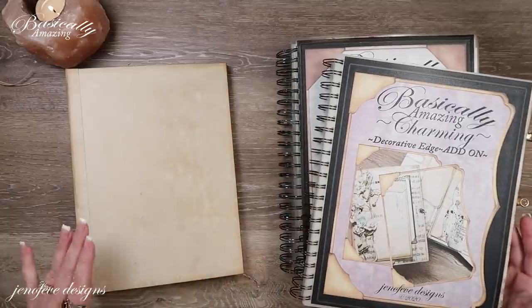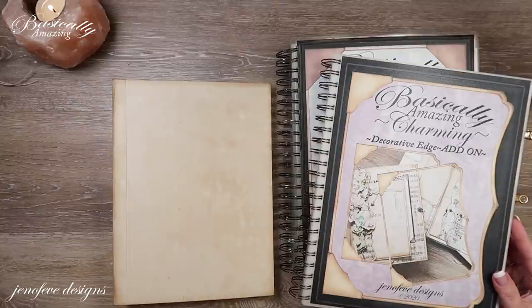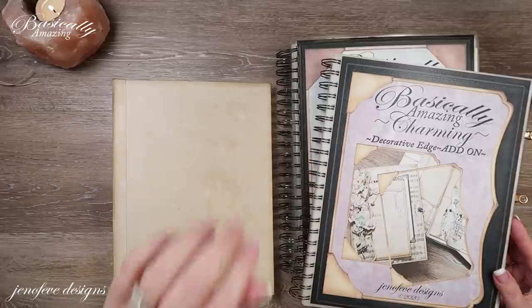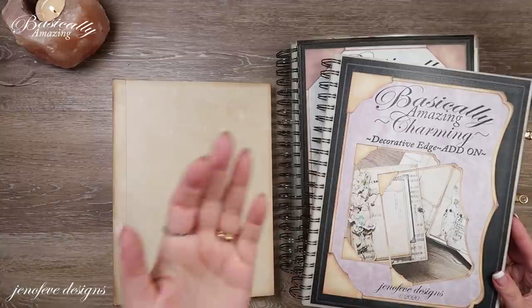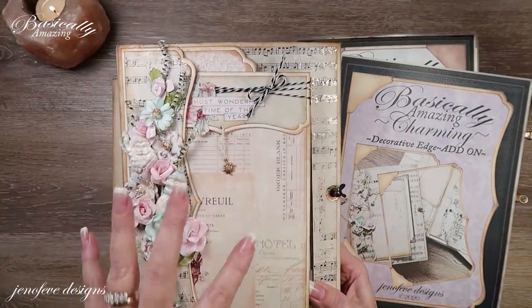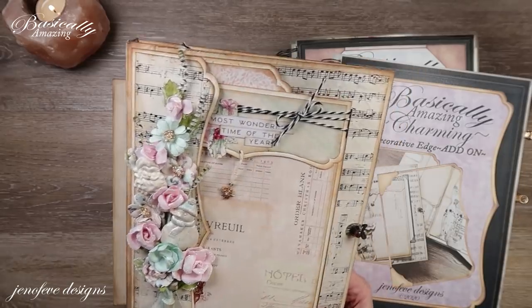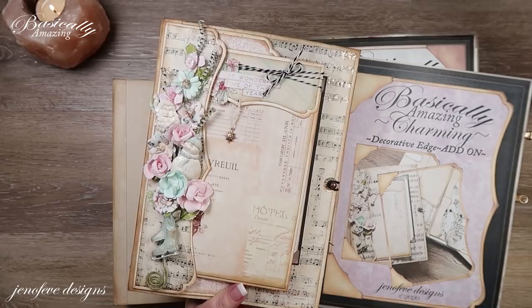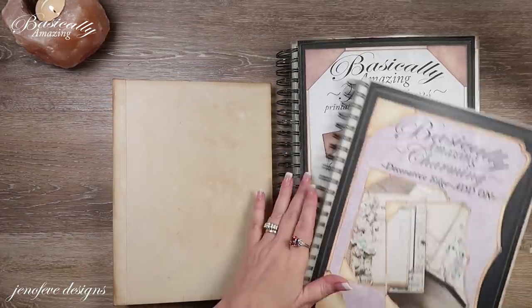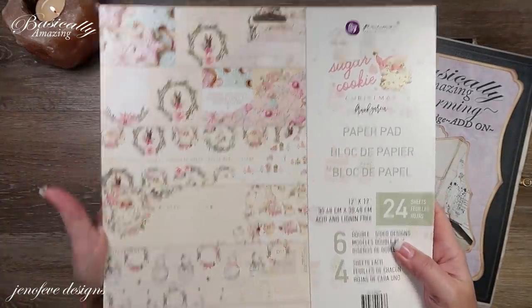Hey guys, my name is Jennifer and I am Genevieve Designs. Today I'm going to record the covers, but I wanted to give you a heads up — it is Sunday afternoon, my husband's home, my youngest son is home, my older son, daughter-in-law, and grandbaby are coming over in about three hours. It's the 13th of December. I've already prepped everything because we're really going to do this setup — everybody wanted to see how I got the foot pocket on the covers. We are working with the Basically Amazing Foundations and the Basically Amazing Charming, using the Sugar Cookie paper collection by Prima.